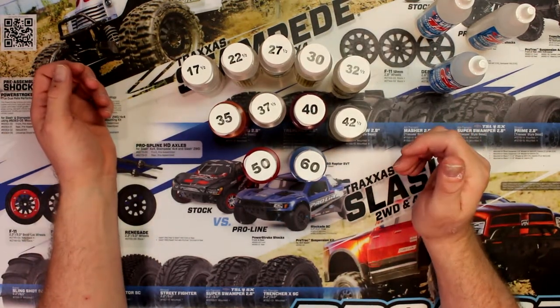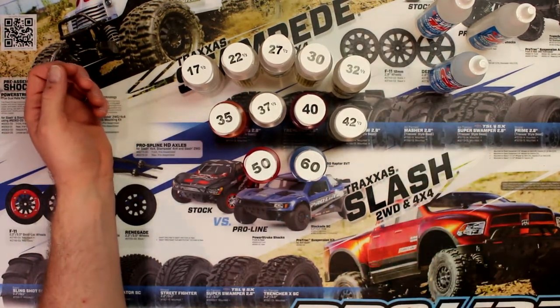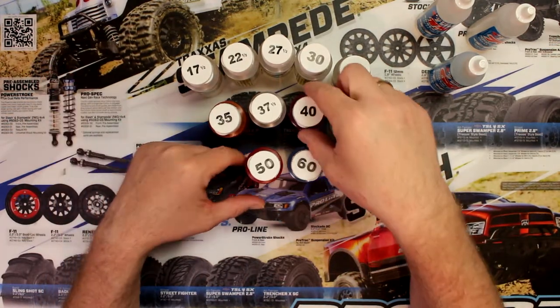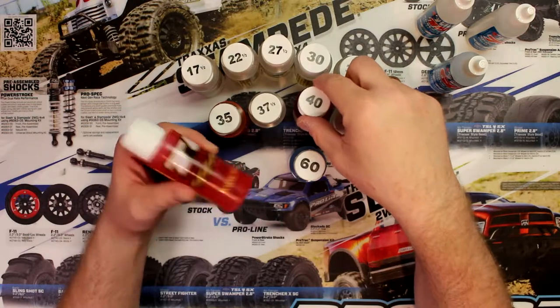Or if you want to go back to stock, pretty much any Traxxas vehicles are 30. This is stock fluid for them. But if you want to get a little bit more performance out of your vehicle and be able to handle the terrain you're on, you could go with a 40 or even a 50.